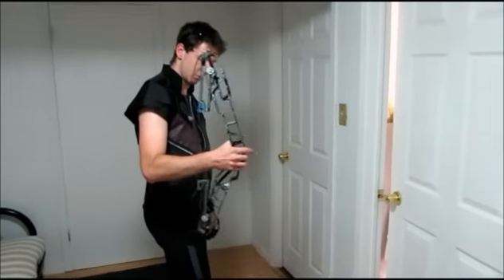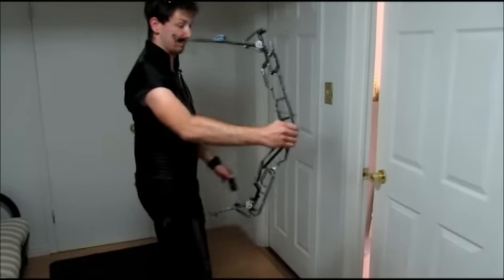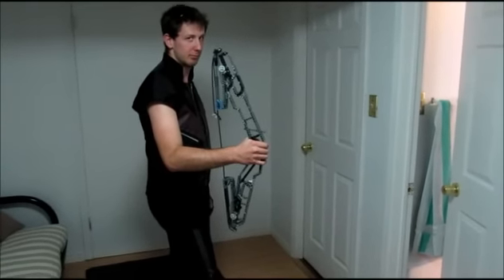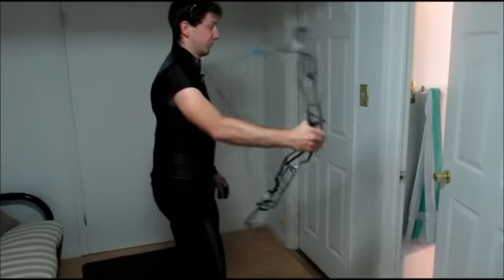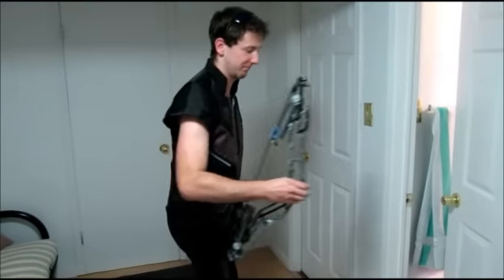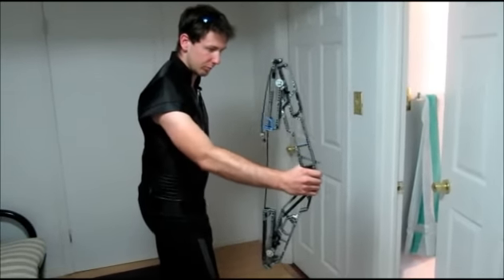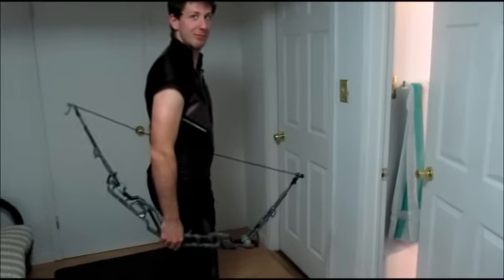This is trial number one of the Hawkeye bow snapping action. Oh, that's so close. Here we go with Hawkeye trial number one of the bow snapping action. Yeah, that was it.